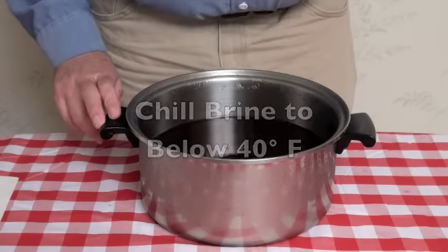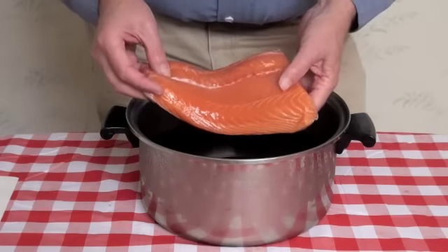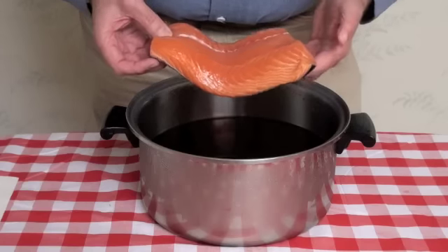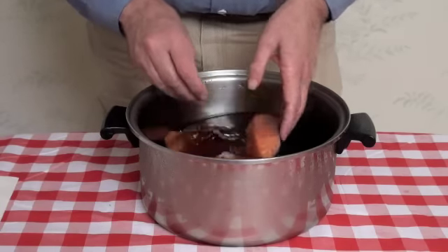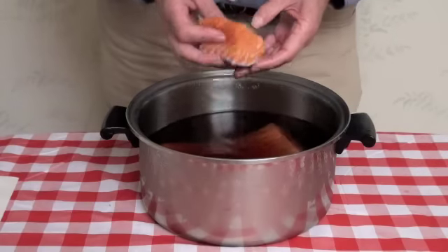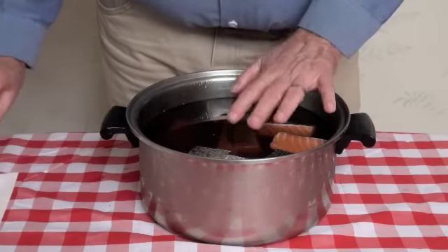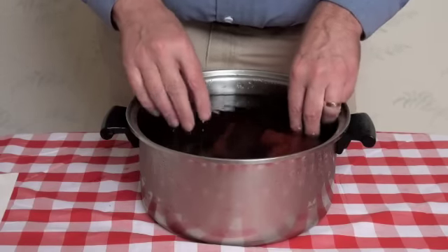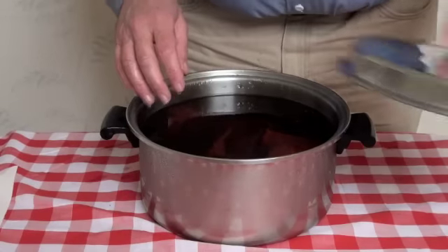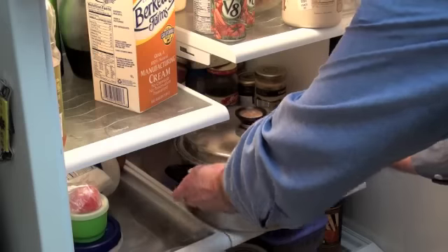Here's our brine, nice and chilled — it's about 37 degrees. Now I'm going to put our salmon in to cure. I left one filet pretty whole for things like potlucks, and the other pieces are a smaller snack size we might use around the house. I'm going to place a glass dish on top to keep all the pieces submerged under the brine, then put it in the refrigerator for 12 to 24 hours.